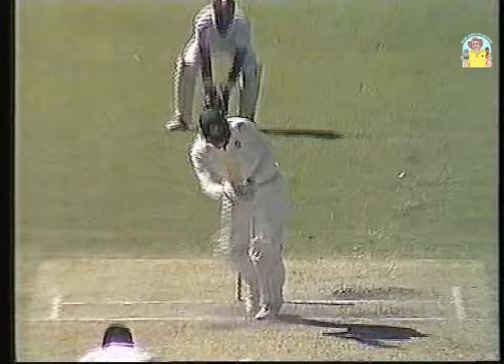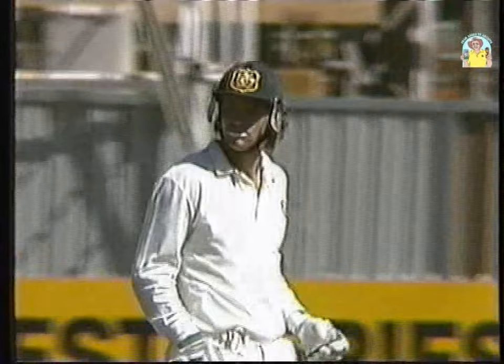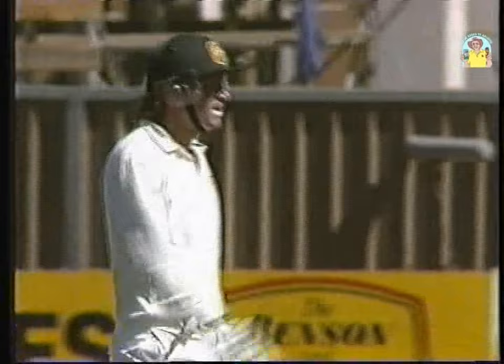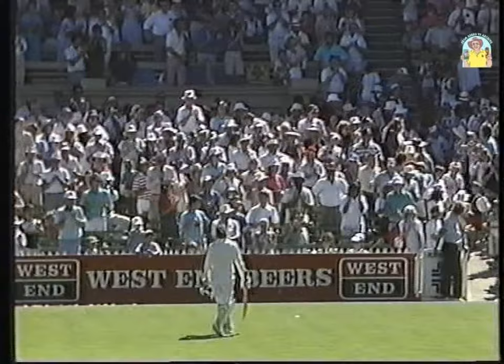He's gone — run out. Hit the stumps, doesn't ground the bat. Was he lazy or was he out by a mile? Good throw — Desmond Haynes hitting the stumps. Jones run out for a magnificent 216. The Adelaide Oval stands to a man and woman for a great test innings. Great day for Australia, great day for Dean Jones. One of the few things that he did wrong in terms of judgment over the course of the past five and a bit sessions. A marathon knock sprinkled with some great shots — some memorable ones. And it's been our privilege to witness that here today at the Adelaide Oval.